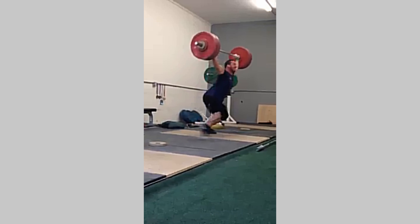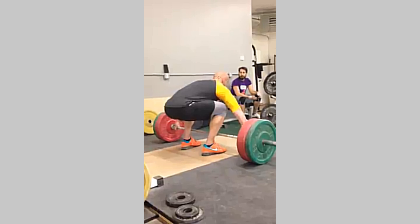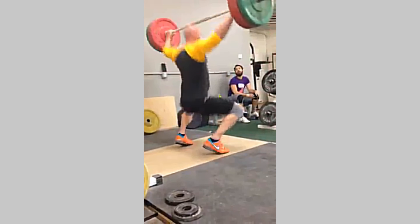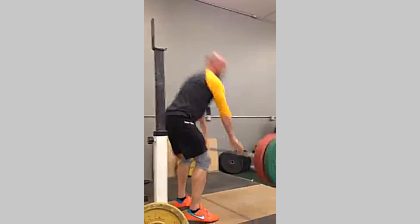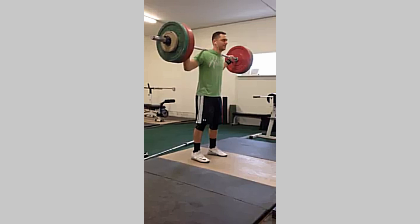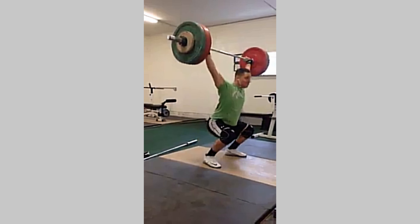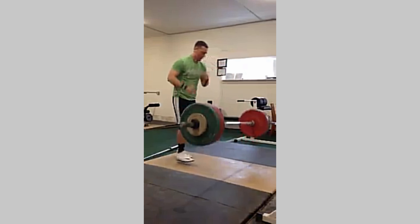Get up! Get up, get it up! Big drive! Come on! Come on!